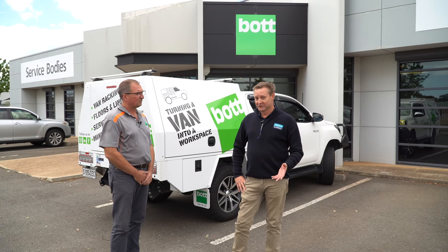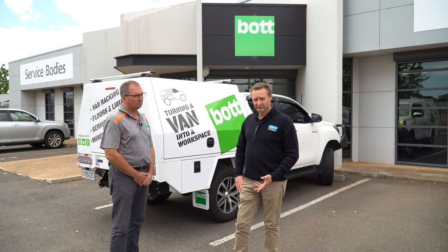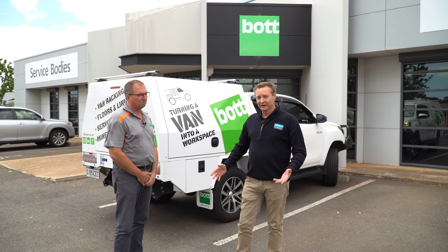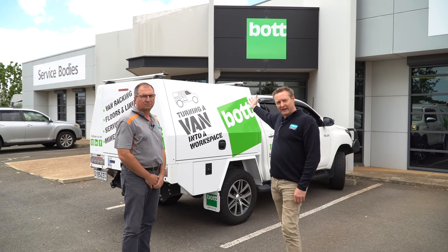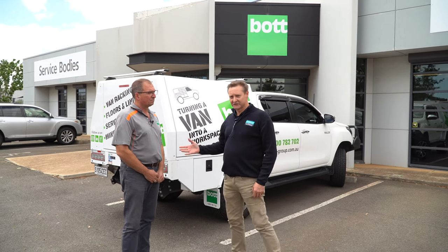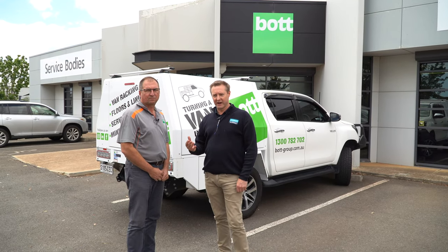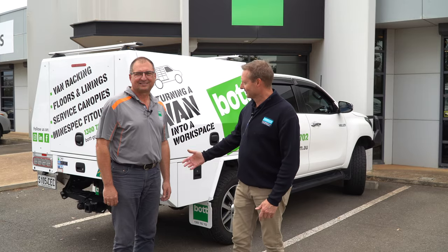Hi, Derek from Lovells. In many of our videos we've spoken about the fact we use Bot Drawers — you've seen that in the 200 series for example — and we said they're Australian made. What better way to prove that than to come out to the Bot Factory at Edinburgh Park in Adelaide's north to actually have a look and see how these things are manufactured. We're with Craig today, Craig's the sales manager for Bot. Craig's going to take us through a walkthrough, let us see how they're made, the raw components and all that kind of thing. Over to you Craig.